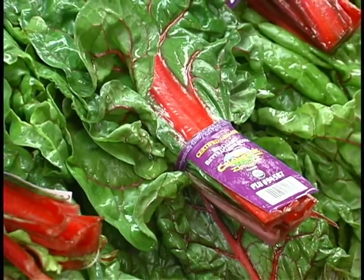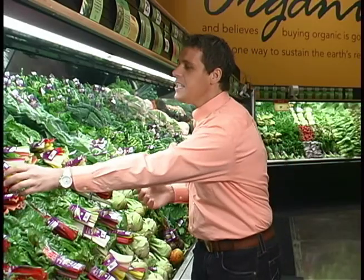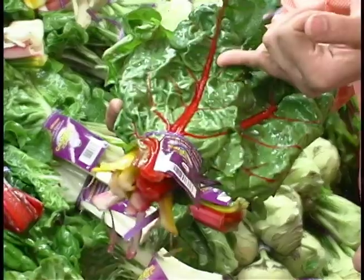It's high in antioxidants, vitamin A, vitamin C, and there's so many things we can do with this. Just look at that leaf — look at those beautiful colors. It's a little bit more bitter than spinach; however, we can utilize it like spinach, just by taking the leaves, chopping them up with a nice sweet vinaigrette. It's fantastic.